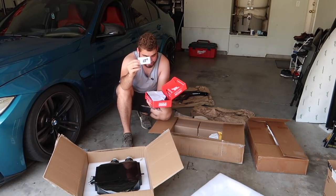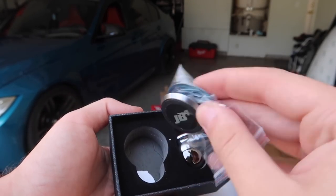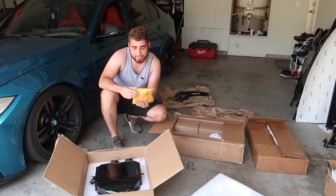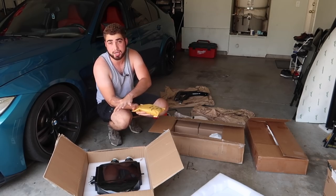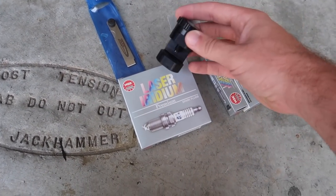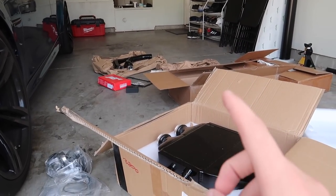Also included are the NGK two-step cold spark plugs. When you're upgrading your car you need to upgrade your spark plugs. What's cool about this kit is it also comes with all the maintenance needed to push this kind of power, including all the spark plug gapping tools. Everything you need right out of the box - you can gap your plugs, do all the maintenance, and put the tune on. It's very, very nice.